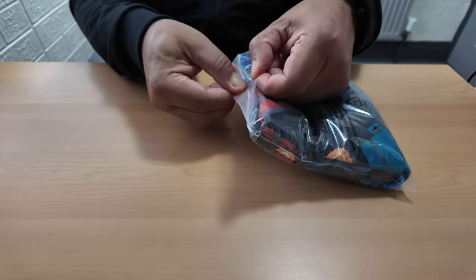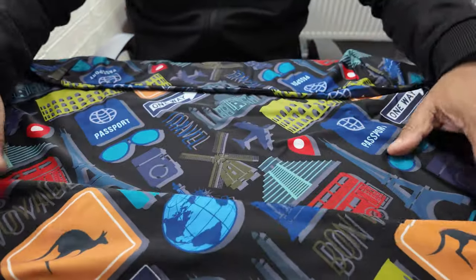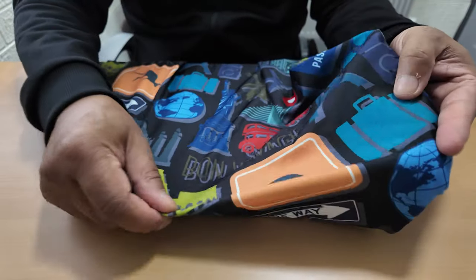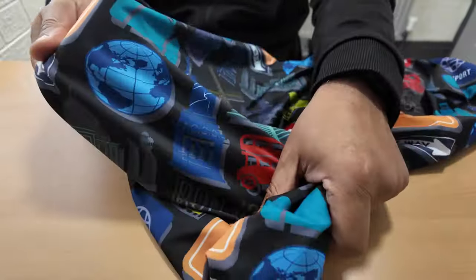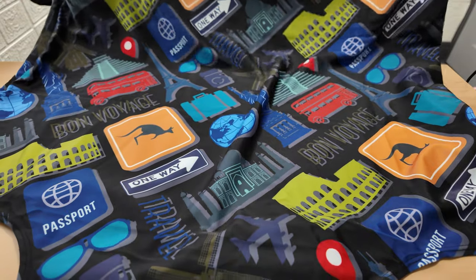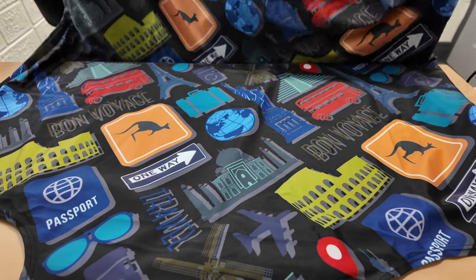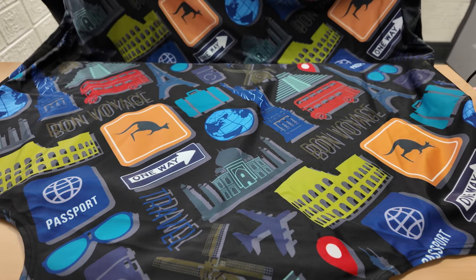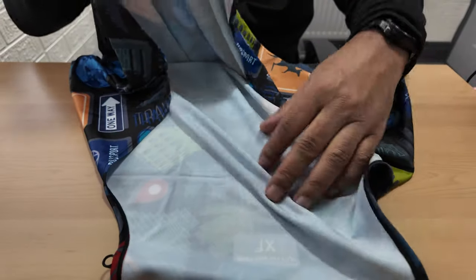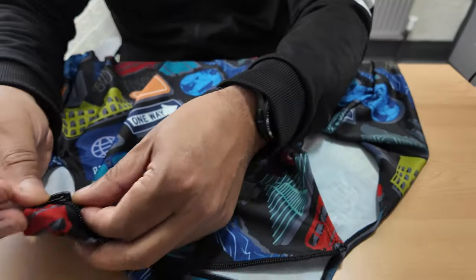So yes, this is a suitcase cover. As you can see it's quite nice — it's a travelers motif with different countries on it. Australia, obviously the kangaroo there, and there's New York as you can see. So basically it's just got different countries of the world on this suitcase cover. It looks great, doesn't it? We got one just to test it out and if this fits okay we'll get a few more. There's a zip here at the bottom — you just slip it over the suitcase and it zips up and holds everything together.